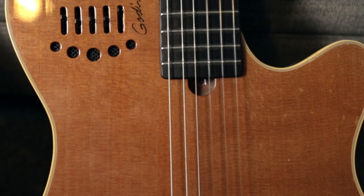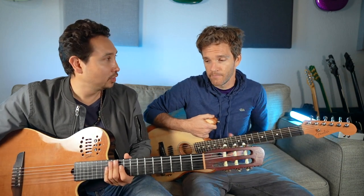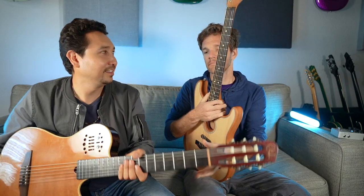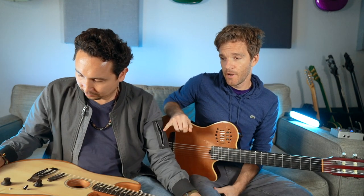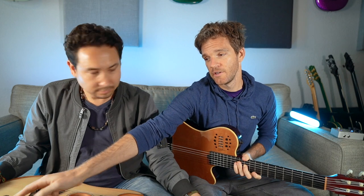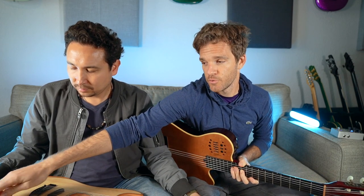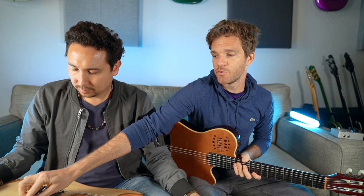That's a beautiful guitar, and I want to try that one. Let's just do it — swap it out. Cover your ears! Alright, so what you should know: there's a five-way switch like a regular Strat, but what it does is it's switching between different models. This is volume, and where the tone knob is it switches between A position and B position.